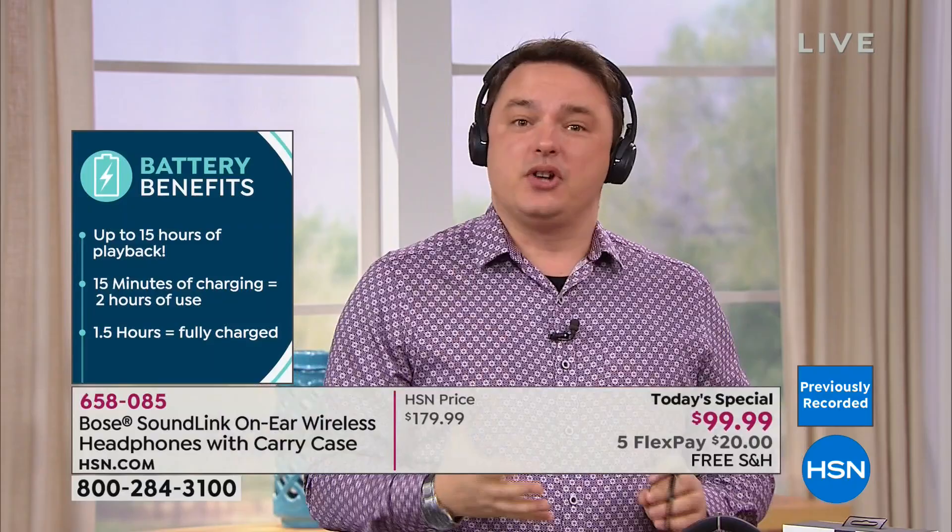With 15 hours of battery life, you don't need to charge often. But if you're totally out of battery, there's a quick charge feature: just 15 minutes of charging gives you two full hours of listening — enough to watch a whole movie. It's these little details that make it so much more than just a set of headphones.